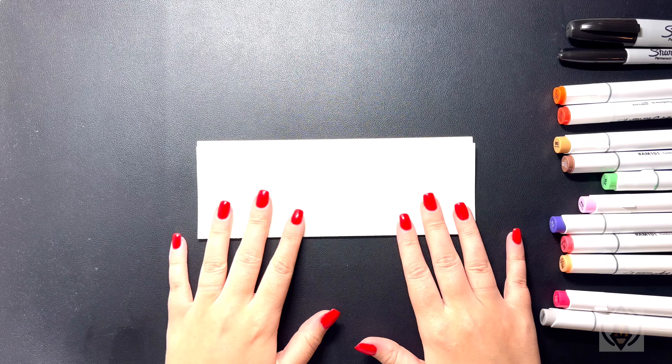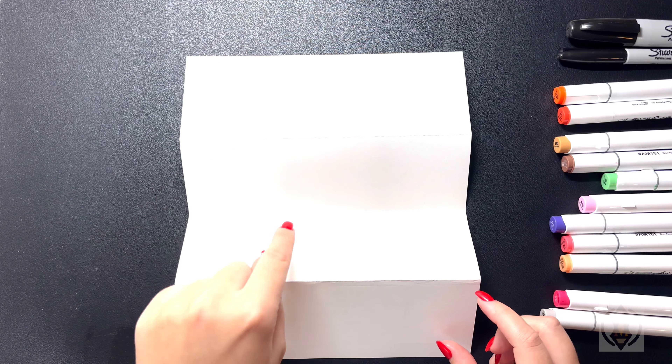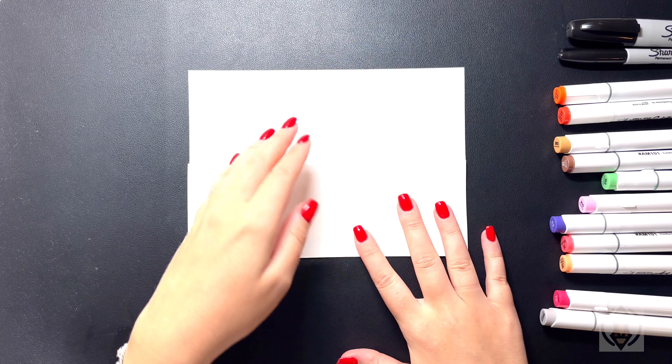Now we should have something that's folded like this, and as we open it we have four separate sections. We're going to get started drawing in our Mickey Mouse pumpkin, so we're going to fold the bottom of our paper up towards the top so our page is in half.